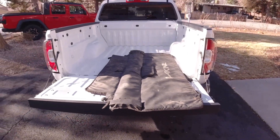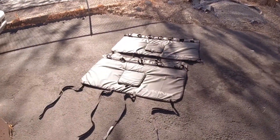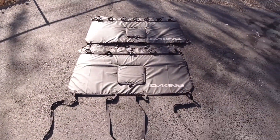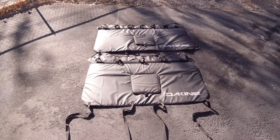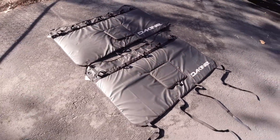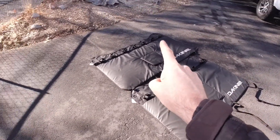Now that I've done a few of these reviews and I want to keep doing them, I've reached out to Dakine and they sent me two of these DLX tailgate pads. They offer a few different models on their website, but this is the DLX. I've got one here in a size small and a size large.